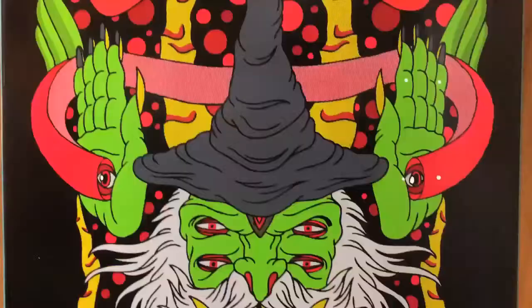It's real symmetrical and balanced, so I wanted to see how I could make a wizard fit into that, and it seemed to work pretty well.